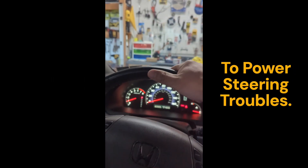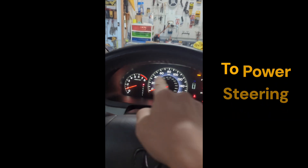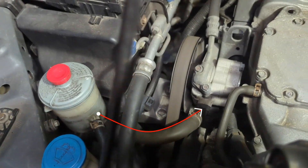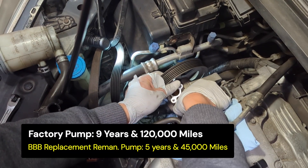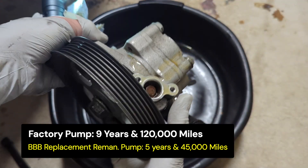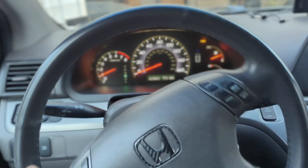This is so difficult to turn — it's impossible. The power is on and the engine is running, so the power steering pump may have a problem. The old pump from BBB Industries, which I used to replace the factory pump five years ago, has lasted for over 45,000 miles, but recently I noticed the steering is heavy, especially in the morning.